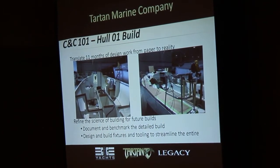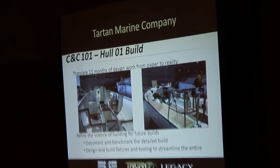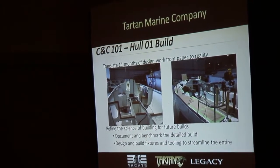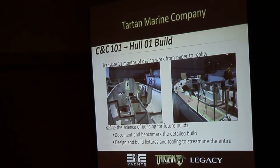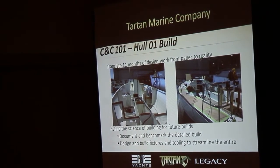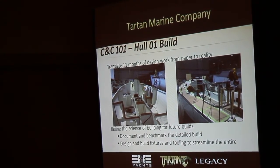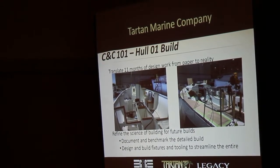From the tooling and mold building process, we go into the actual build — hull number one. This is where we translate what was 11 months of design work on the CNC 101 from paper to reality. A big part of the build is making sure we're happy with the first boat, but also setting up the build for subsequent boats. We try to make everything as repeatable as possible — documenting, building fixtures and tooling to streamline the entire process.